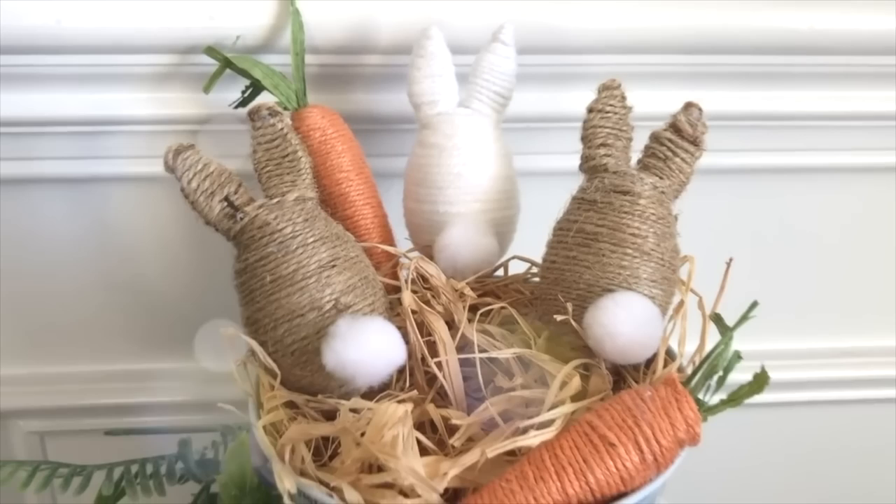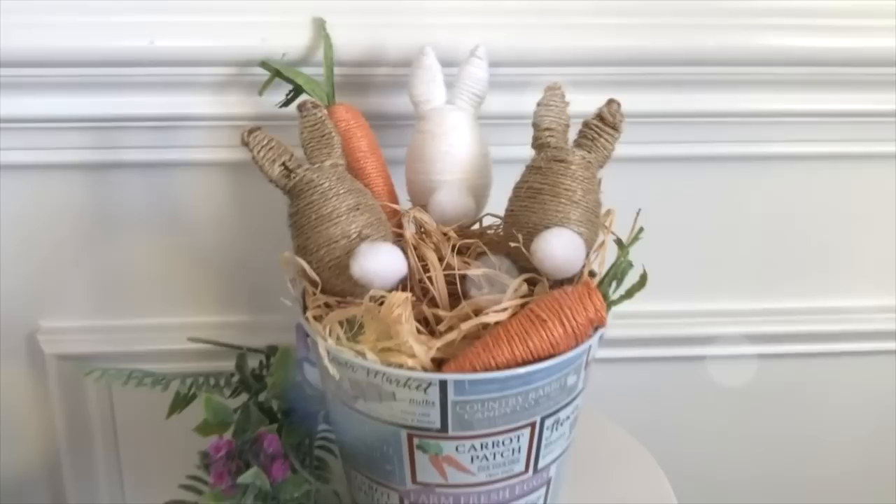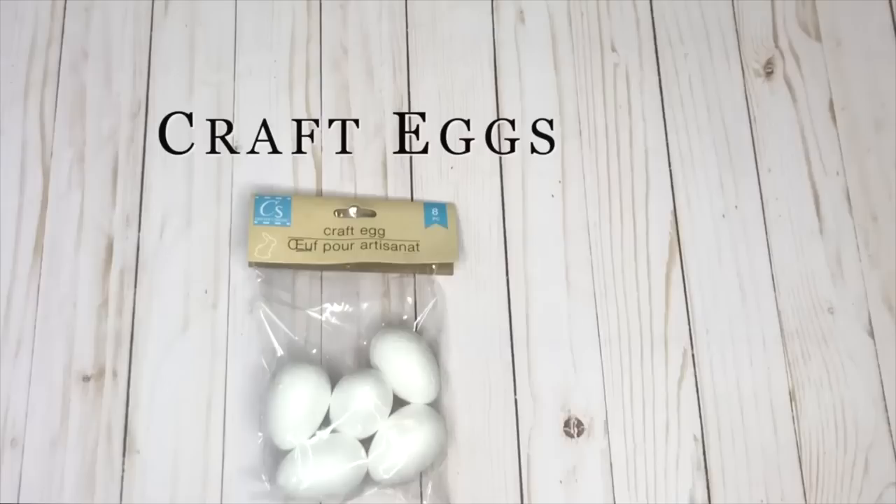I'm going to show you how to make this adorable bucket full of bunnies using some styrofoam eggs from the Dollar Tree. Here's everything else you're going to need to recreate this DIY.